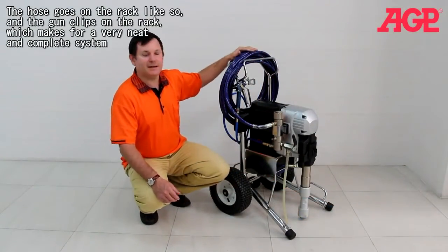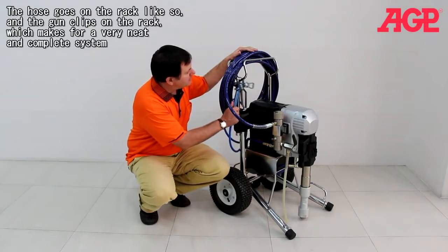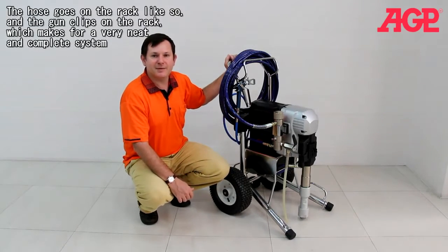The hose goes on the rack on the back — it clips onto the rack and makes for a very neat and complete system.